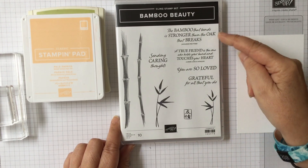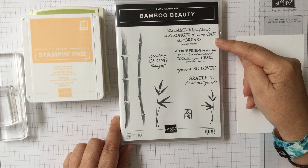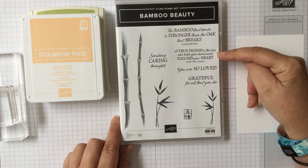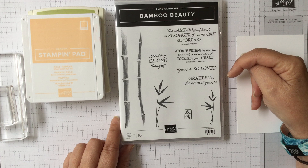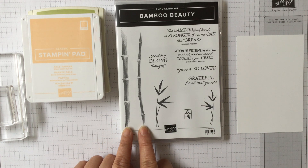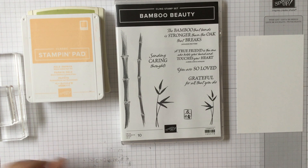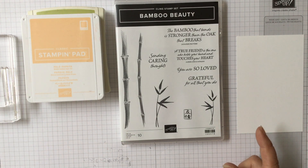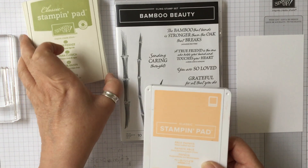It has the most beautiful fonts and sentiments: 'The bamboo that bends is stronger than the oak that breaks,' 'A true friend is the one who holds your hand and touches your heart,' 'You are so loved,' 'Grateful for all that you do,' 'Sending caring thoughts.' There are also two bamboo poles or stalks, stems and two leaves as well.